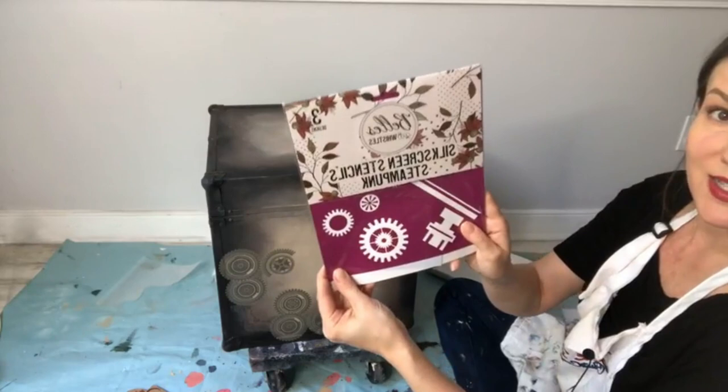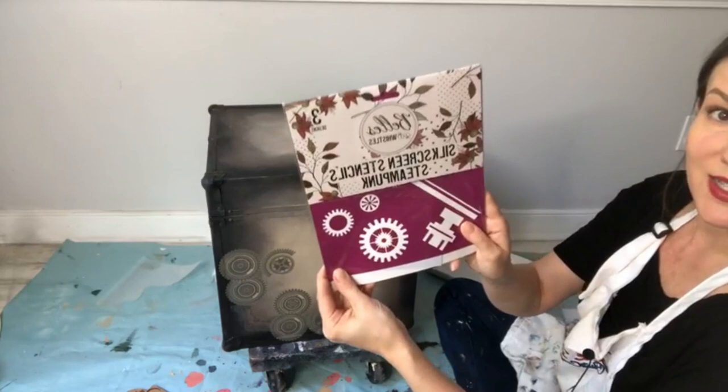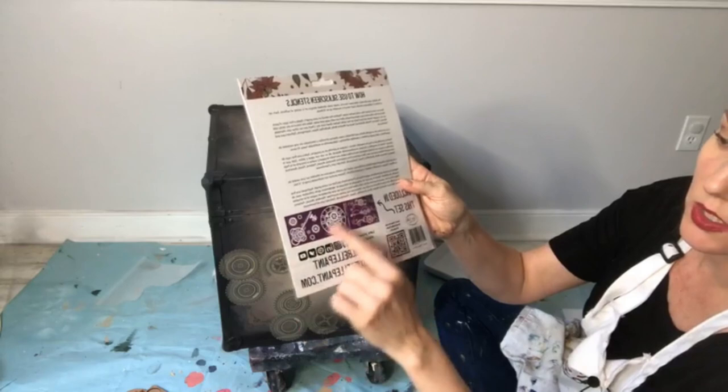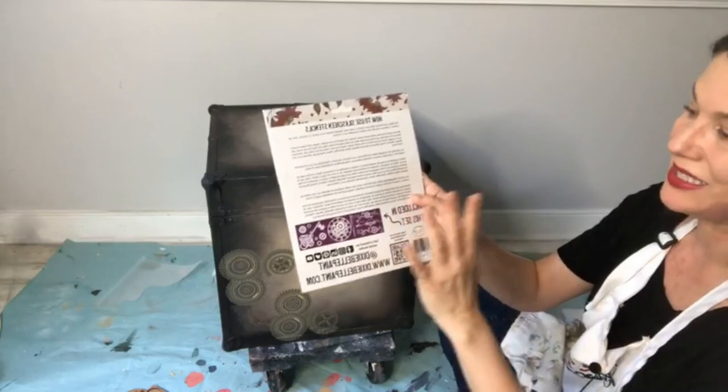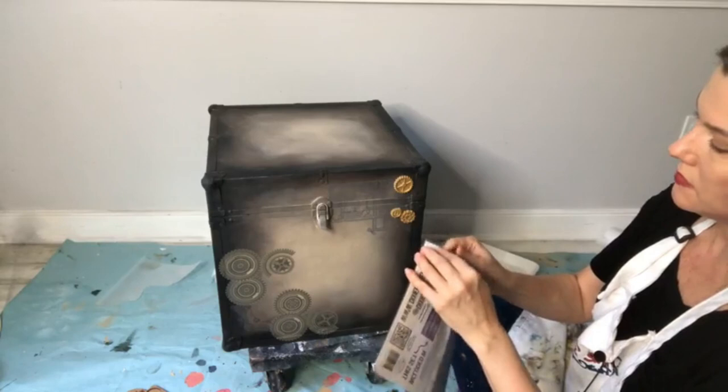Who's used silkscreen stencils? This one is brand spanking new — each stencil pack comes with three sheets. Inside you'll find a small squeegee tool you can use to apply the paint by pulling across the screen. These are actual screens with a sticky back. However, I've found the best results come from using a dollar store squishy foam applicator — that gets me the most crisp, clean images.